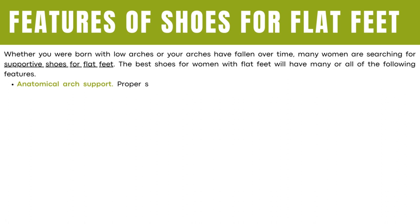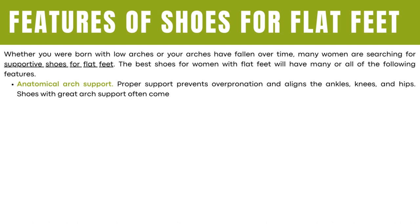Anatomical arch support. Proper support prevents overpronation and aligns the ankles, knees, and hips. Shoes with great arch support often come with additional arch-boosting accessories.